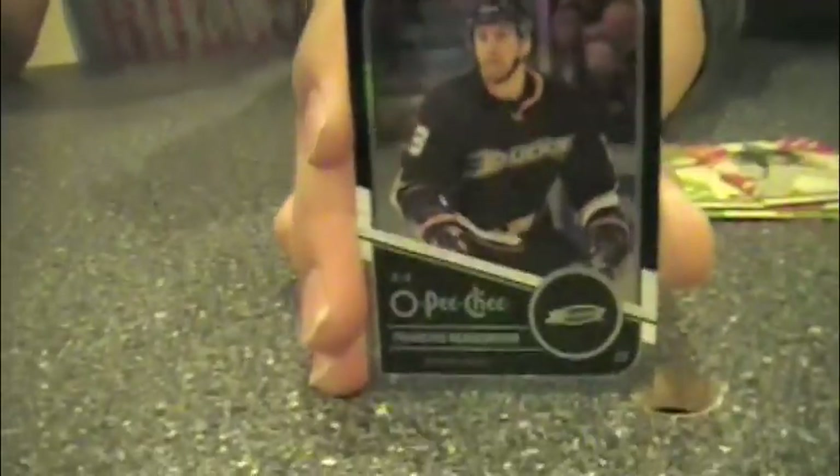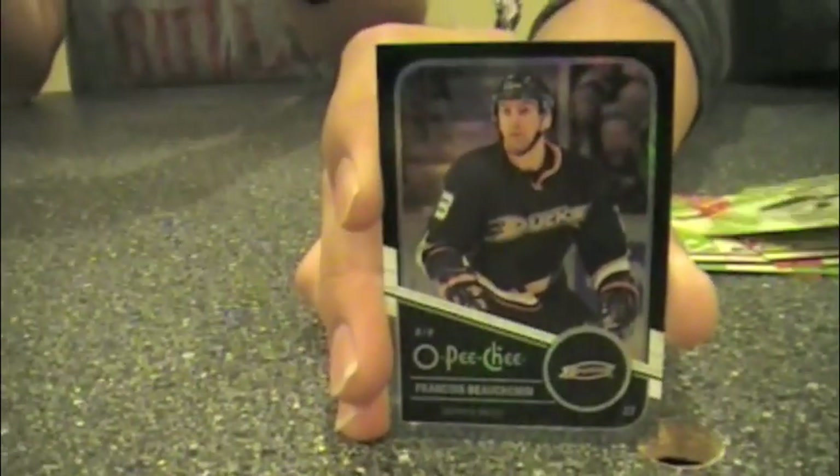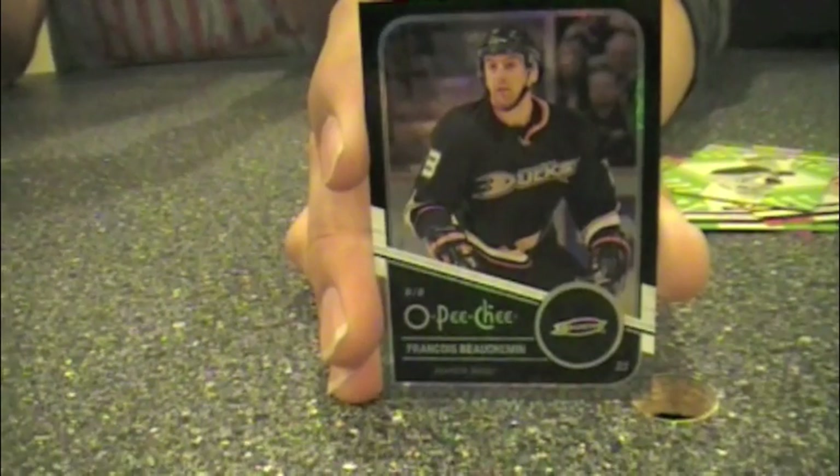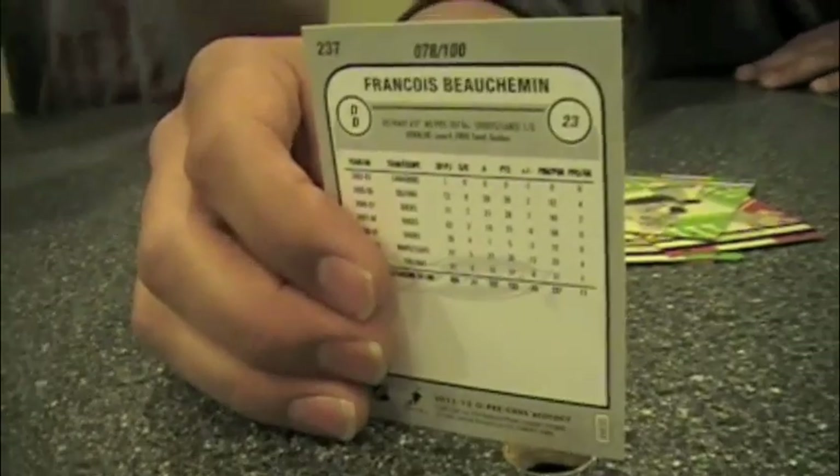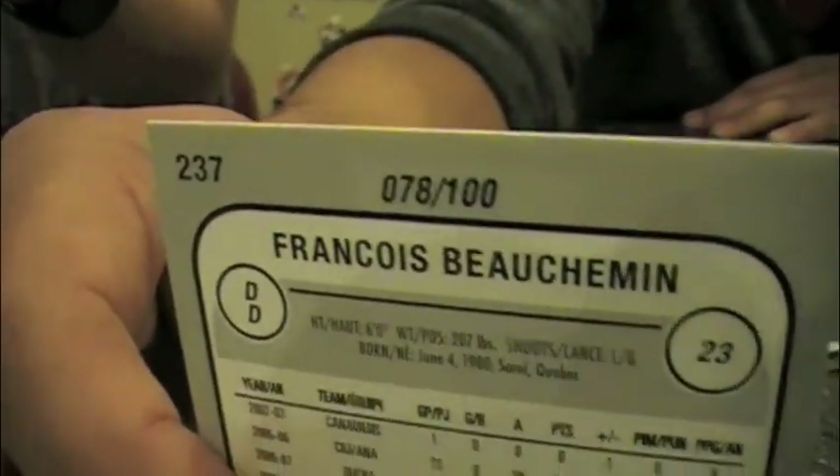With all the parallels, there's going to be a lot more cards to collect if you're not a superstar collector. I think this is a black parallel — this is a black parallel, it's actually numbered on the back, 78 out of 100. It's a cool looking parallel. I have a rainbow parallel, so you can show that off. And this is Nathan Horton.